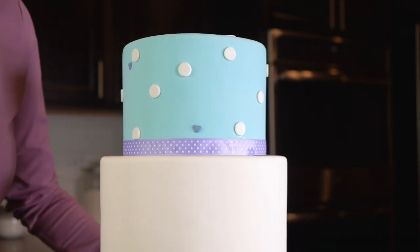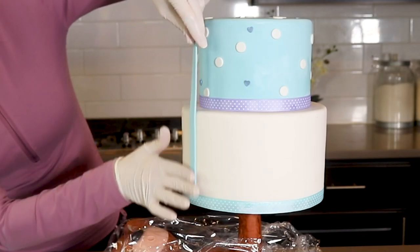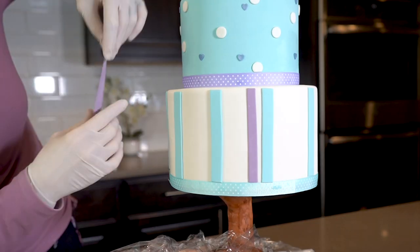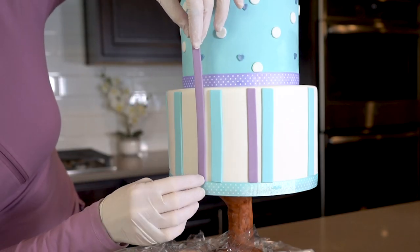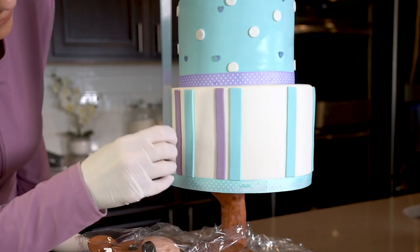And the 8 inch tier is getting different color stripes. These are all randomly placed too. I do not have the time to make these perfectly spaced but I do like to make them straight. So if the stripe is a little bit wonky, you can push a ruler up against it to straighten it out.